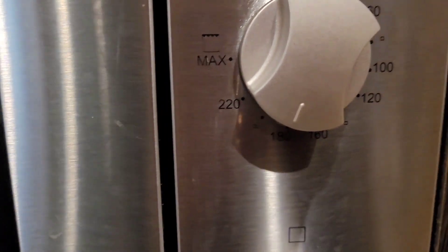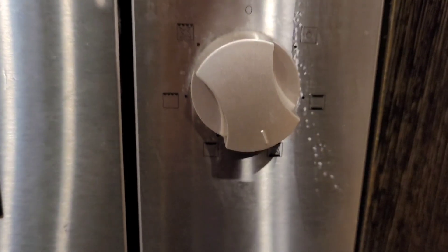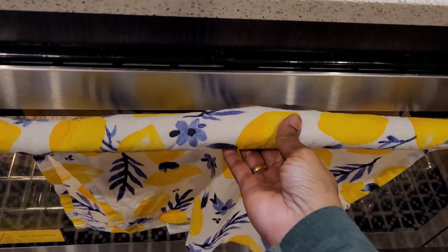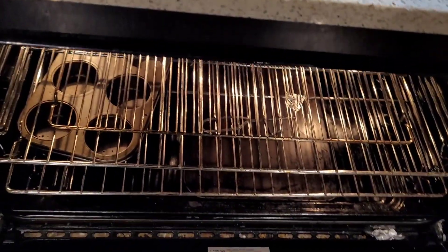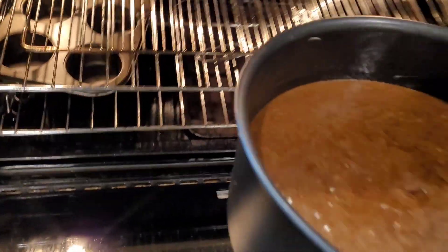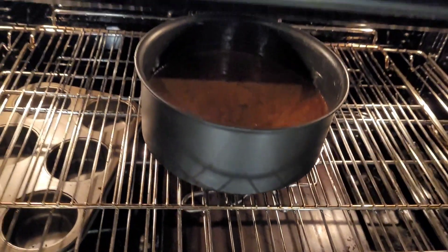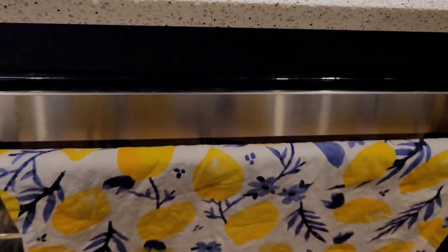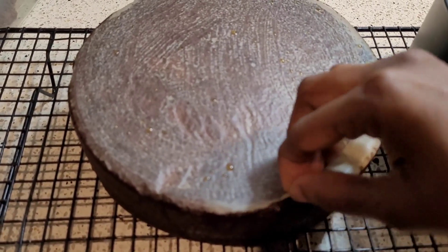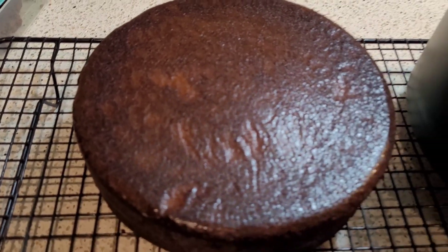Preheat the oven to 180 degrees Celsius and place the prepared cake tin in the oven. After about 35 minutes, check using a skewer if the cake is cooked through. Depending on the size of your tin and oven temperature, it can take up to an hour. Do not panic if it's taking long — just place an aluminium foil on top if the surface is getting too browned. My cake took nearly one hour.